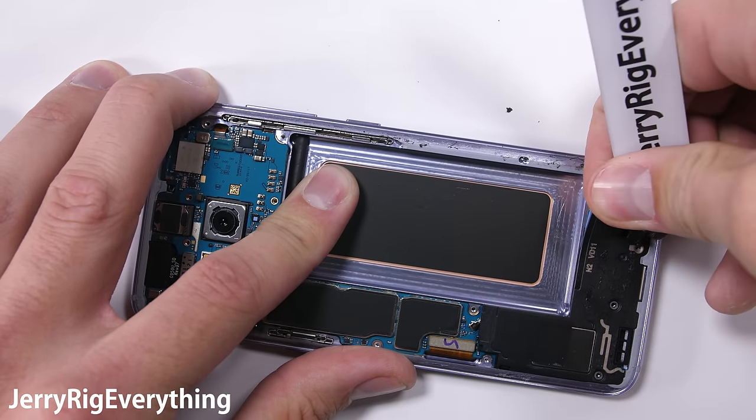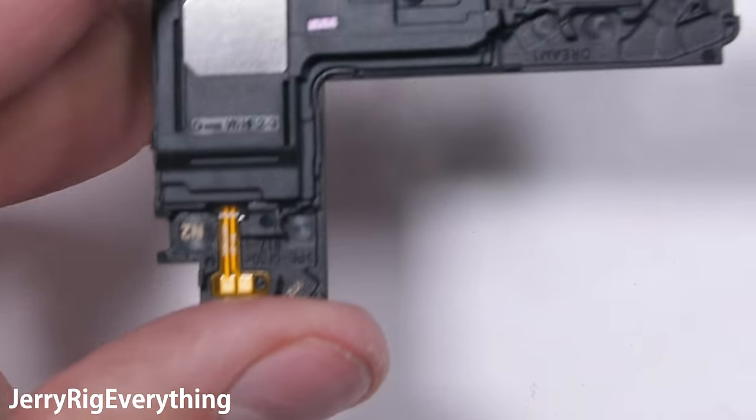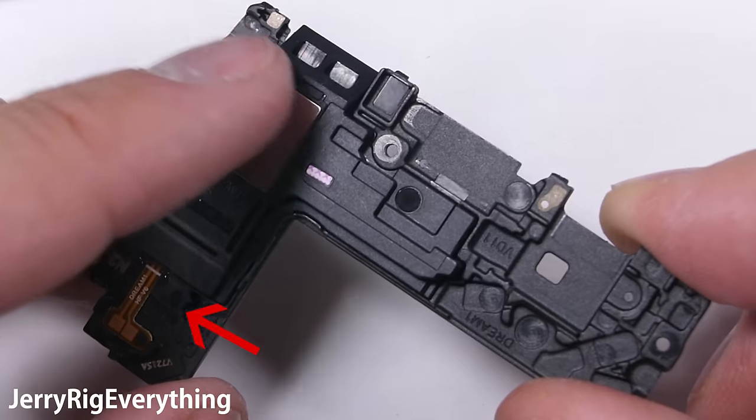The loudspeaker is the next piece to come out. It's got a little water damage indicator on the bottom. Remember, these phones are water resistant and not waterproof. It still has those golden contact points where it receives its power and signal from the phone.